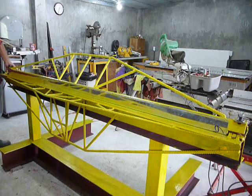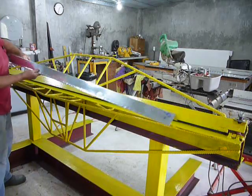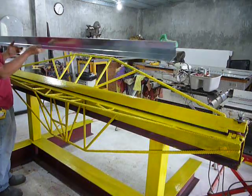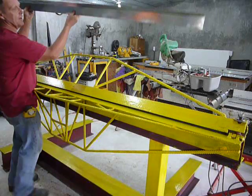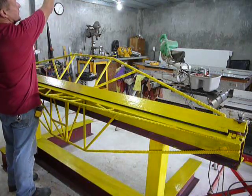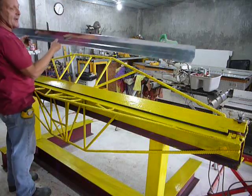I'll bolt this. And here is a piece of inside corner sheet metal. This is going to go up in Cynthia's studio, up against the ceiling. So there you have it.